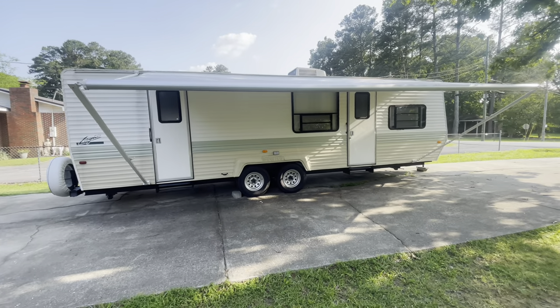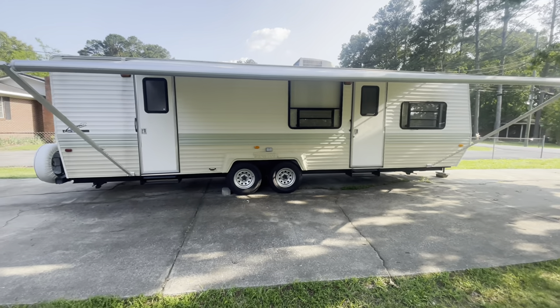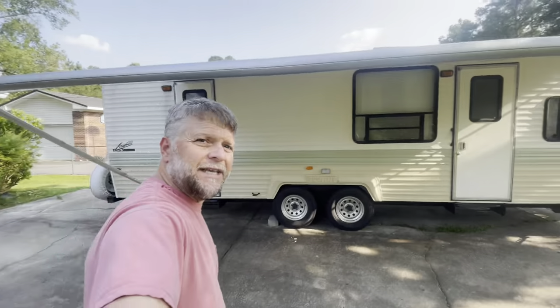One thing about our campsite is this right here — we love to sit out under the awning and drink our morning coffee, but this faces directly to the east. So when you're sitting under here in the morning you're just baking. The sun just beats down on you and you can't enjoy it. So we're gonna run to the store, pick up a few supplies, come back and wrap this video — should be a short one.